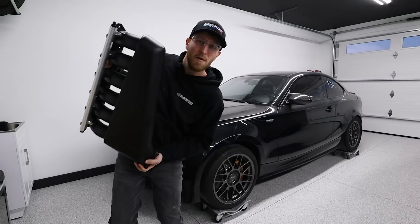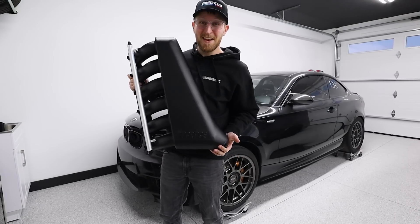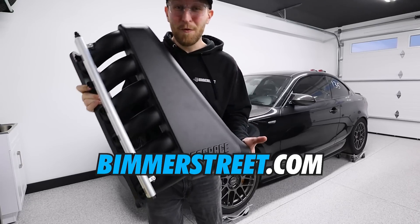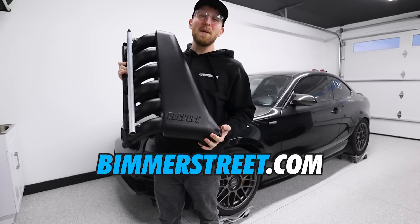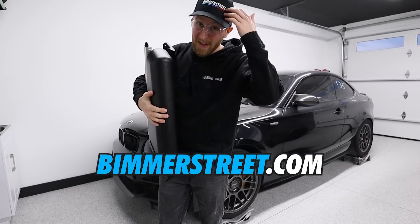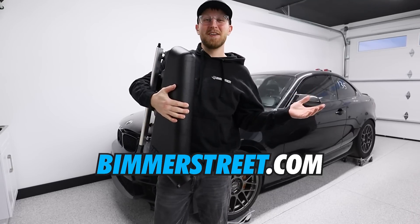Do you want to win a thousand bucks or a Dock Race intake manifold? I just launched a giveaway on beamerstreet.com. You can either win this N54 manifold with port injection to make big power, or just choose a thousand bucks. All you have to do is head over to beamerstreet.com and buy a hat, a hoodie, a t-shirt, a mystery pack — anything from the site — and it gets you entered.